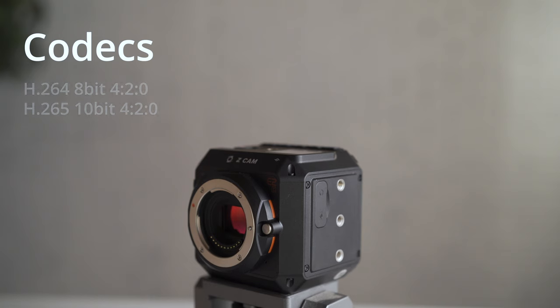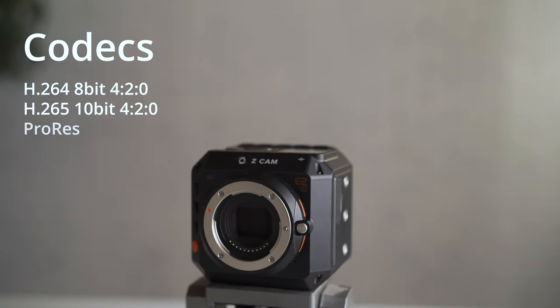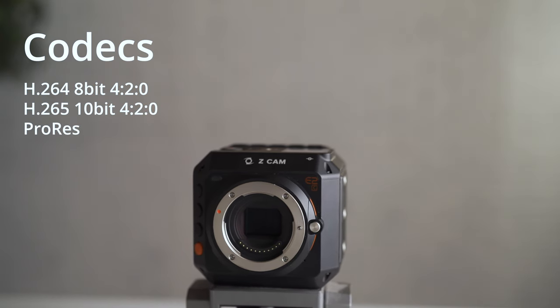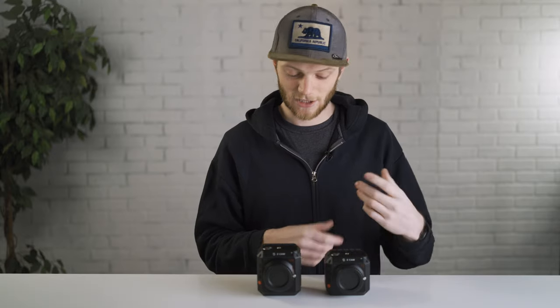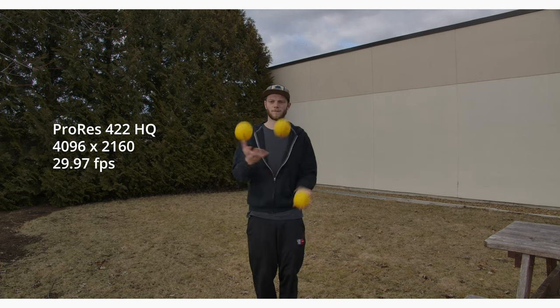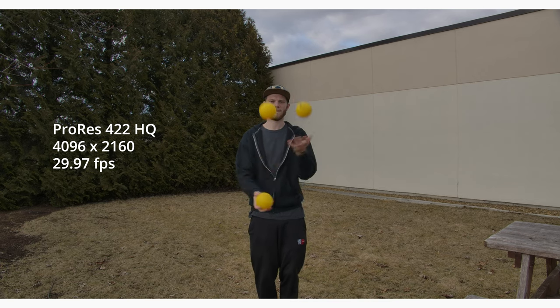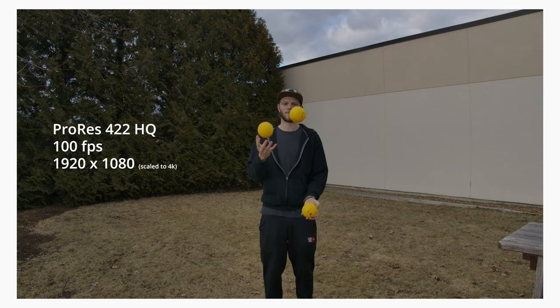The Z Cam E2C has H.265 and H.264 codecs — the 8-bit and 10-bit codecs — as well as ProRes. The catch with ProRes on the E2C is that you can't record it internally; you have to send it out over USB-C into an SSD, so you'll need to find a way to mount that onto the camera. The Z Cam E2 allows you to record ProRes internally all the way up to 422 HQ, up to 30 frames per second in full DCI 4K. For higher frame rates in 422 HQ you drop to 1080, and you can go up to 100 frames per second — which is pretty awesome.